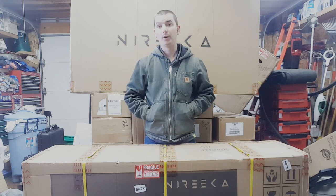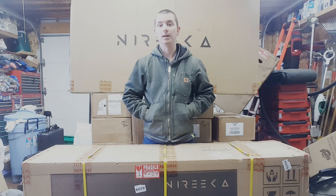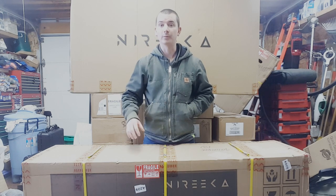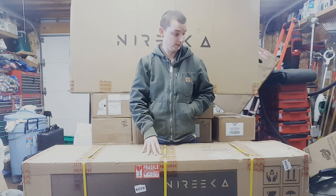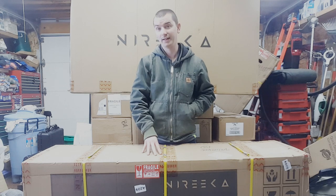Hey everyone. About four months ago I posted a video about a Nereka Prime that was received damaged. The bike was ordered and it took a few months to get here because it was shipping from China, and they just sent a replacement. I'm not sure exactly when they shipped it, but it took about four months to get here from the time that they said they were shipping it.